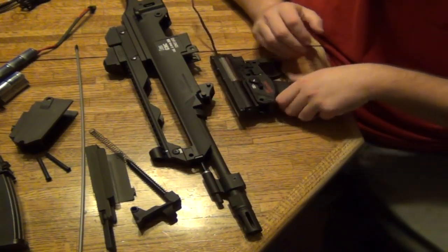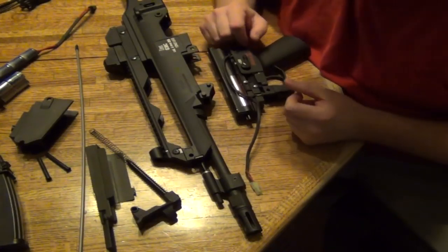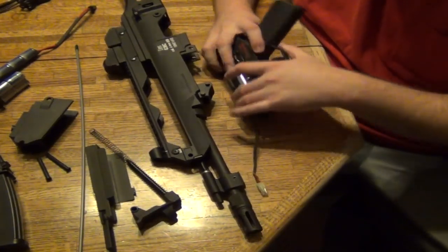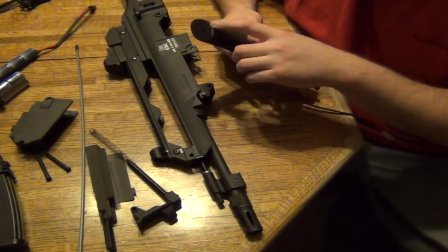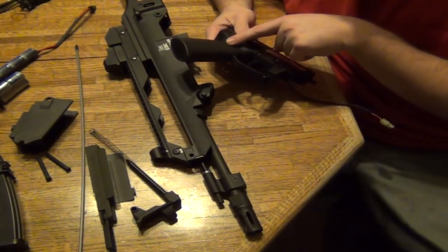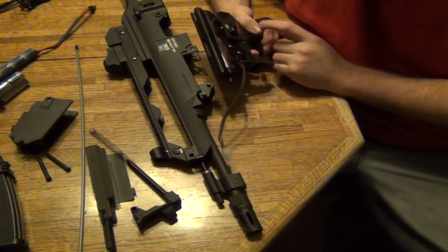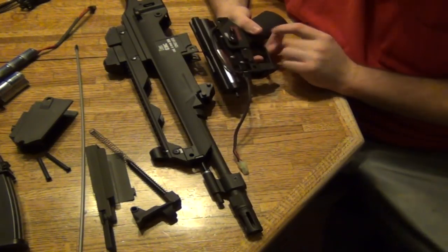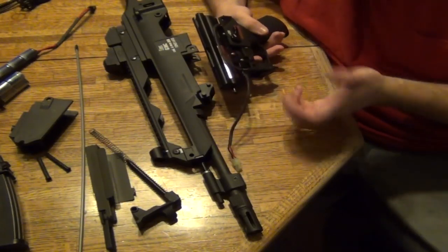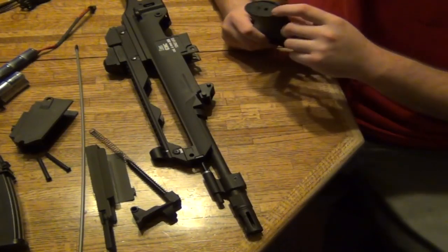Other things to know about: springs. Your motor needs to be in the right position. If it's not in the right position, it doesn't touch the gears down here properly, and when you go to shoot it, it gives a whining noise and the gun doesn't really move the gears.